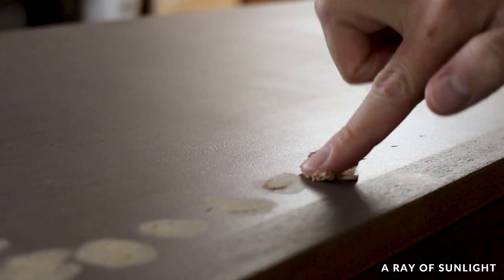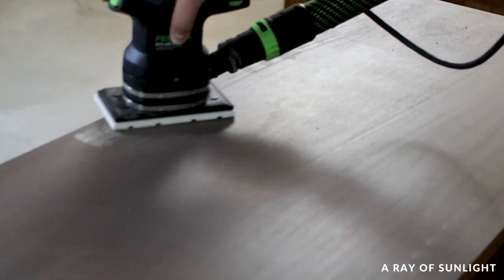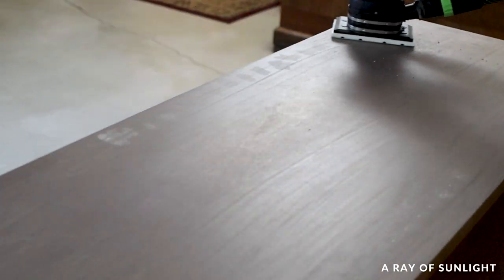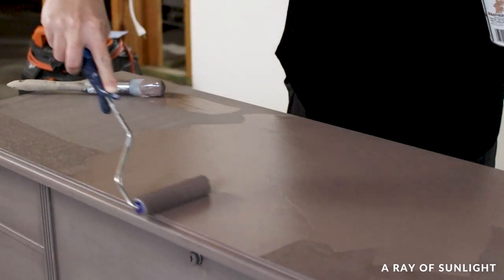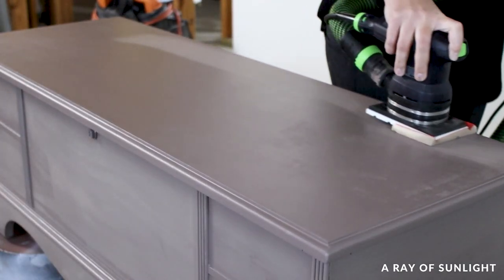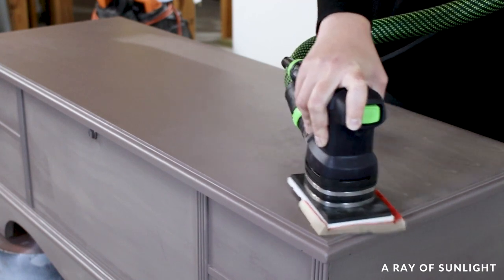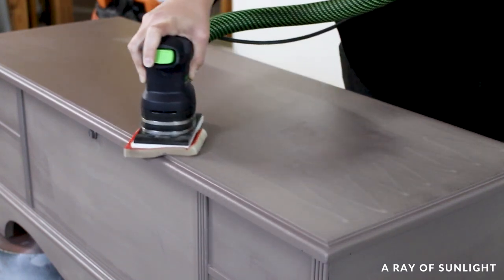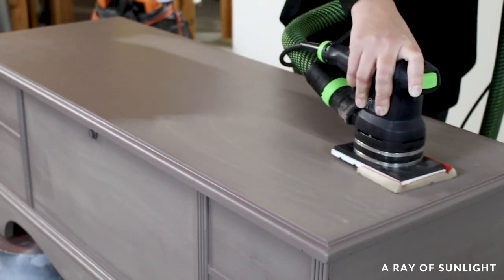After the primer dried, I found some spots that needed filling. So we filled those in, let it all dry, sanded it smooth, and put another coat of primer on. Then we let the primer dry again and I sanded all of the primer with a fine grit foam pad. I hadn't ordered any foam pads to fit the sander so I had a kind of janky setup, but it worked and I got all of the primer smoothed out.